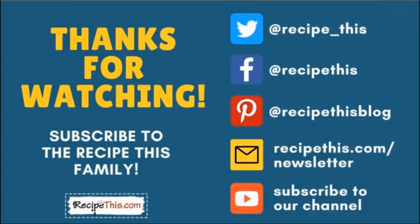Thanks so much for watching and don't forget to subscribe to the RecipeThis family. You can find us on Twitter, Facebook, and Pinterest. We also have a weekly newsletter at RecipeThis.com/newsletter where we share our latest kitchen gadget recipes. Subscribe to our YouTube channel so you'll be the first to know about new videos — hit the bell for instant notifications. And we now have a podcast called Magic with Gadgets — simply search Magic with Gadgets on your favourite podcast player and you'll find us there.